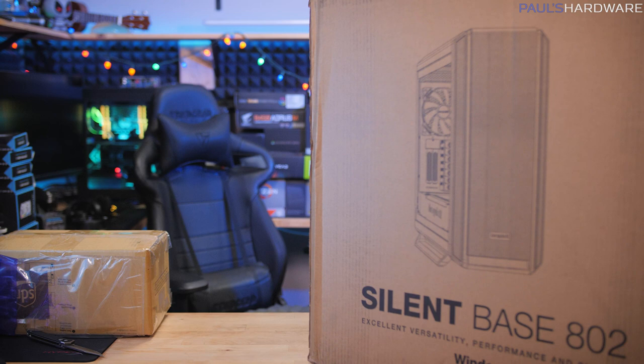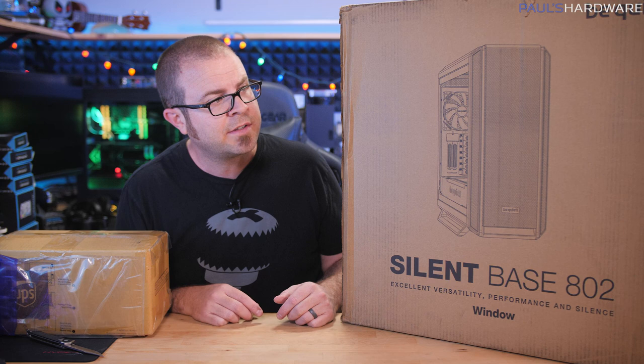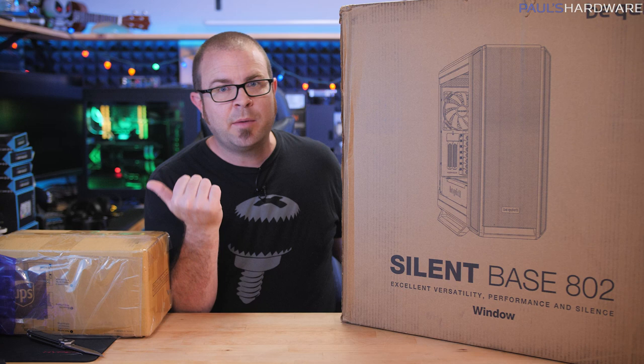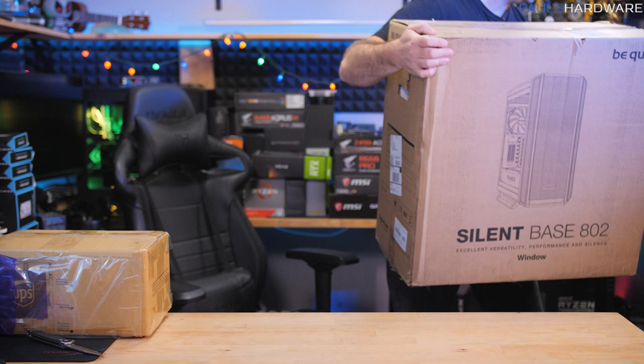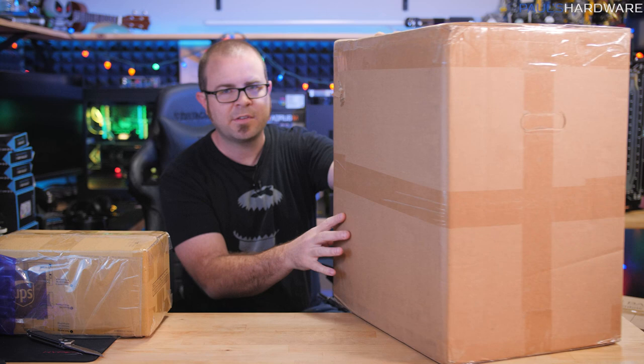Part of the reason I'm doing this unboxing video is to show you some of the build projects I have in the works. This is the Silent Base 802 - already plenty of reviews up on this case, it's a really nice one from Be Quiet. Since my streaming capture system since 2015 has been in a Be Quiet case, I decided why not go with Be Quiet again. My 24-core Threadripper 2970WX, currently in Riptide, will be installed in this Be Quiet case along with the same motherboard. That's why I had to build the one system first - so I can decommission Riptide and do this transition.